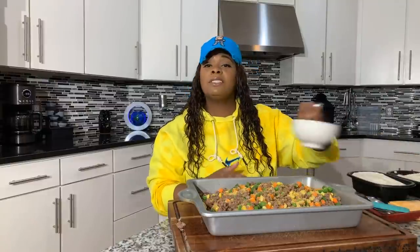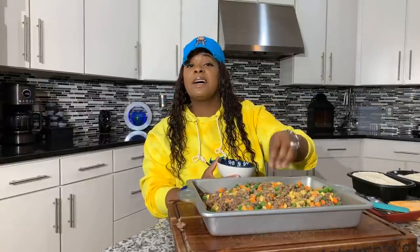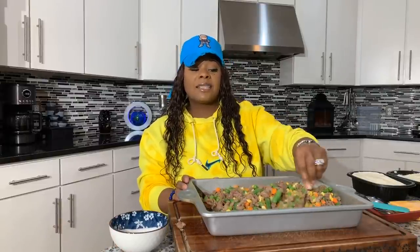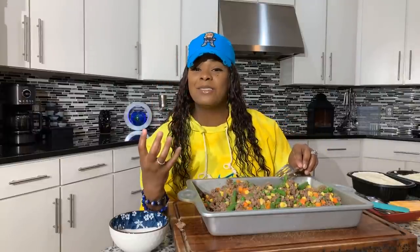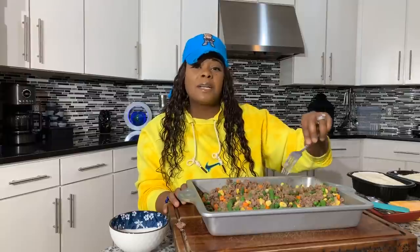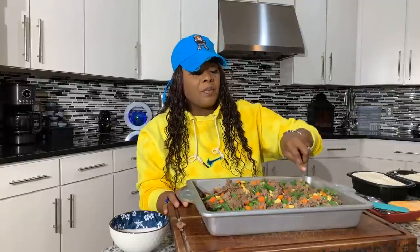Now add the sugar — two pinches will do the trick. Mix it all together. Next comes the mashed potatoes, and these Bob Evans mashed potatoes are so delicious. You taste the butter, the salt, the milk — those are the three things I need to taste in mashed potatoes: real butter, salt, and that's what I get with these potatoes.